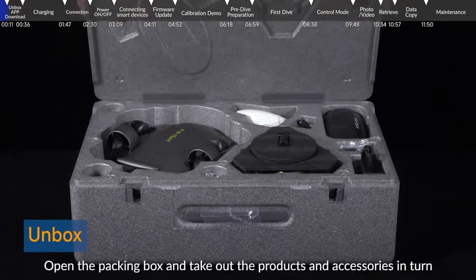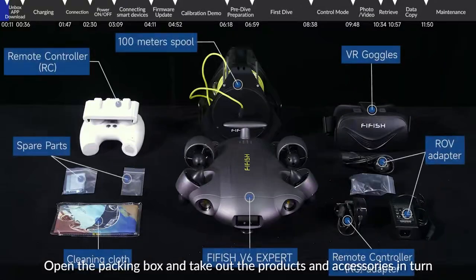Unbox. Open the packing box and take out the products and accessories in turn.